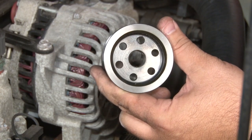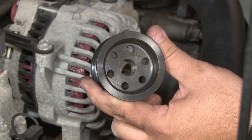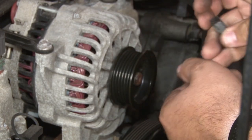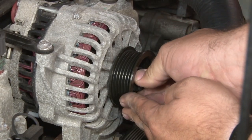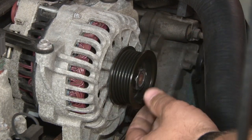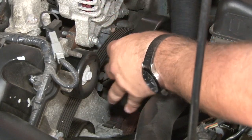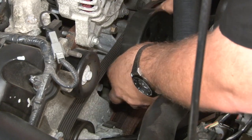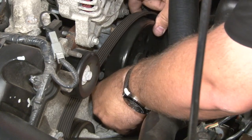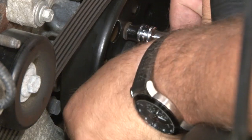Now you can install your new alternator underdrive pulley. Take a look in the center of the pulley — sometimes when they get powder coated, the powder coat gets in there and it may not slide over the alternator easily. If you have to, just clean that out first and then it will slide right on. Now I'm going to install the Steeda water pump pulley. Just make them hand tight and remember to tighten them back up once you put the belt back on.